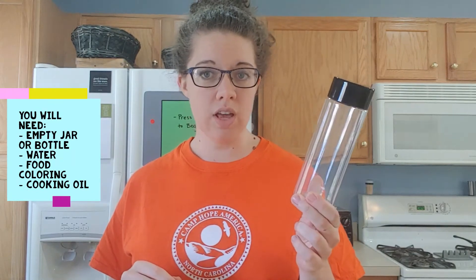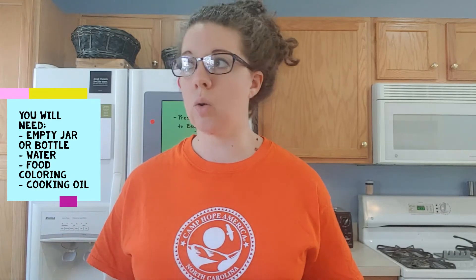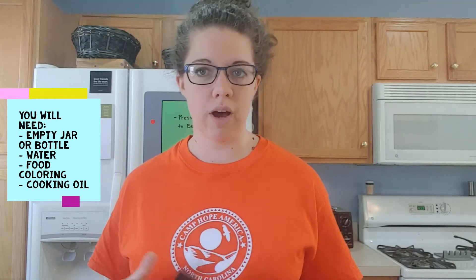For this activity you need a bottle of some kind or a jar of some kind. It could be an empty jar that you had food in, or an empty water bottle, or empty soda bottle. Just make sure you wash it out with some soap and water so it's nice and clean. You just need something with a lid.